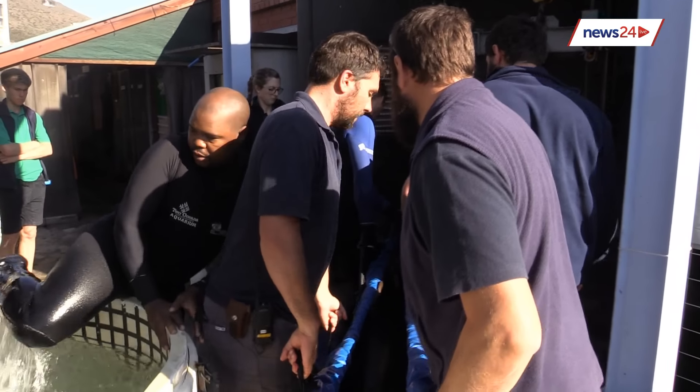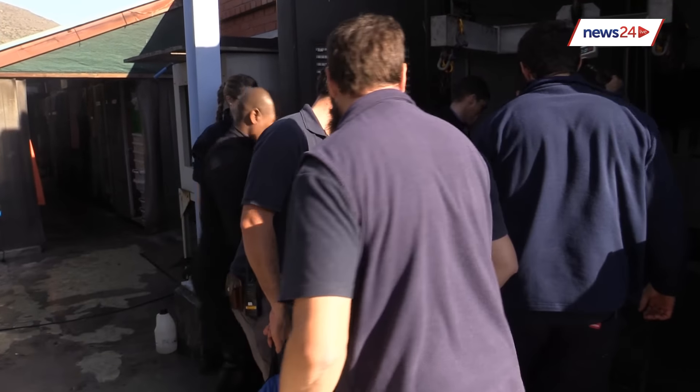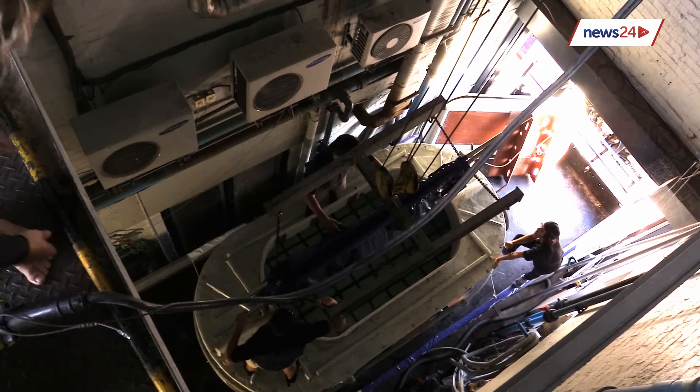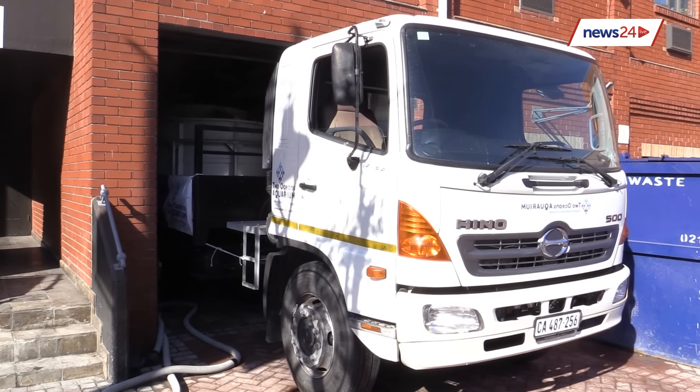Once the shark is in that cone, the cone gets closed and the shark is moved into the holding tank. From there, she's moved into a holding tank on the back of our big flat truck. That tank is 6,000 litres of water, and it also has life support systems that keep the water quality at an optimum.